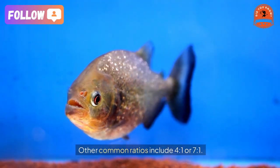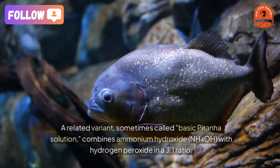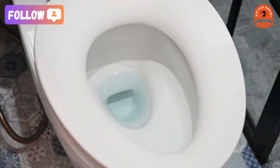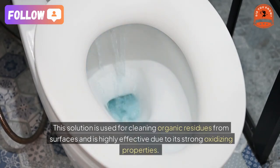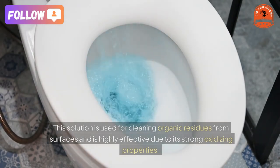Other common ratios include 4 to 1 or 7 to 1. A related variant, sometimes called basic piranha solution, combines ammonium hydroxide (NH₄OH) with hydrogen peroxide in a 3 to 1 ratio.